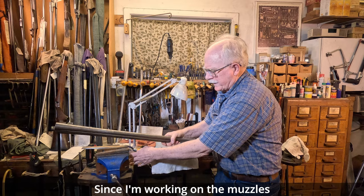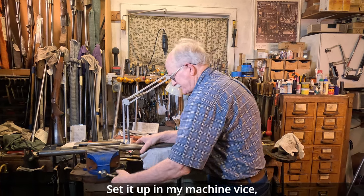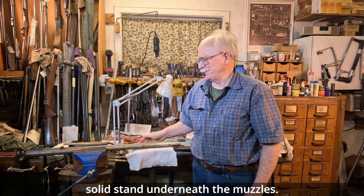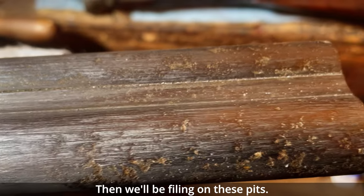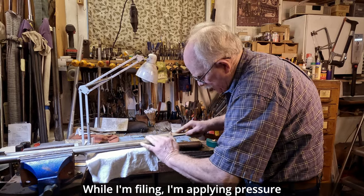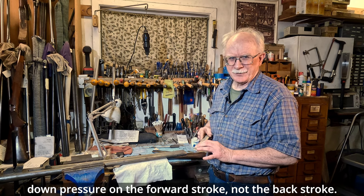Since I'm working on the muzzles, I'll set it up in my machine vise, good and solid, with a solid stand underneath the muzzles. Then we'll be filing on these pits. While I'm filing, I'm applying pressure — down pressure on the forward stroke, not the back stroke.